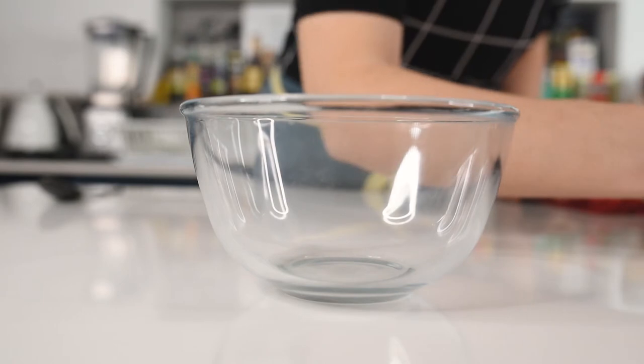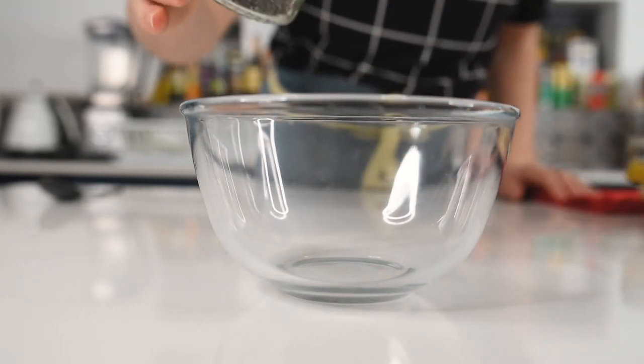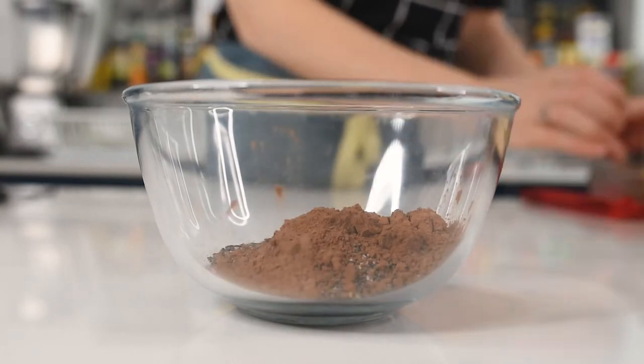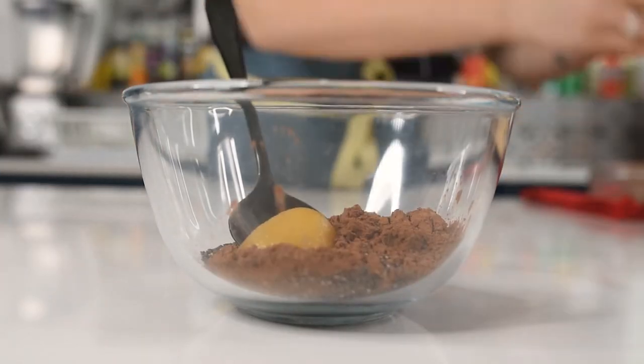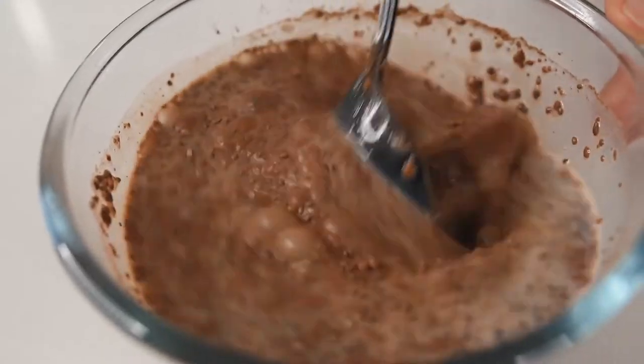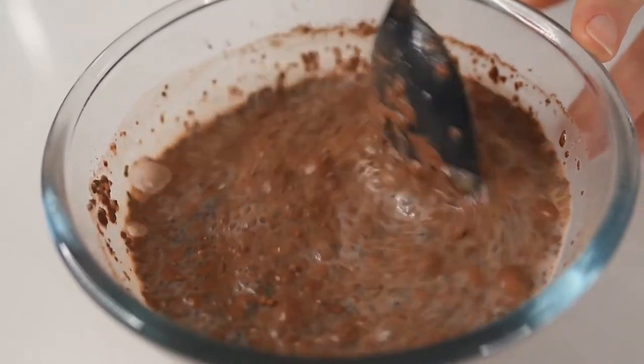While the chocolate melts, let's prepare the chia pudding. In a small mixing bowl put the chia seeds, cocoa powder, honey or maple syrup, and add the milk as well. Make sure to stir until everything is completely incorporated and let it sit for at least 15 minutes.